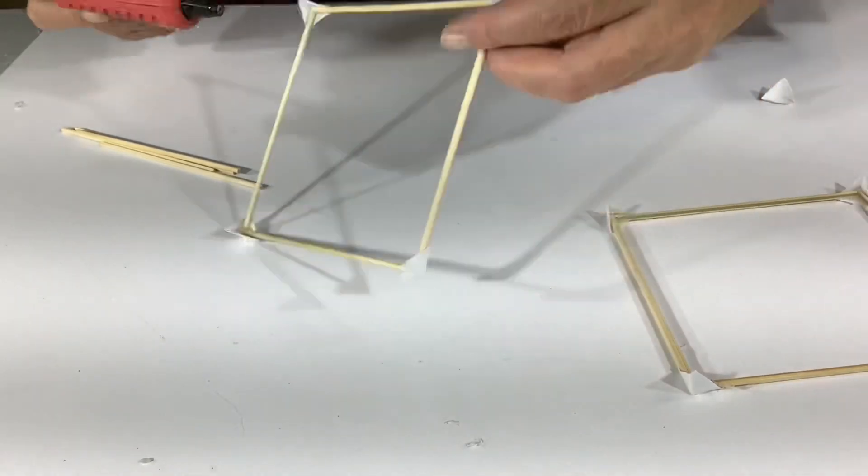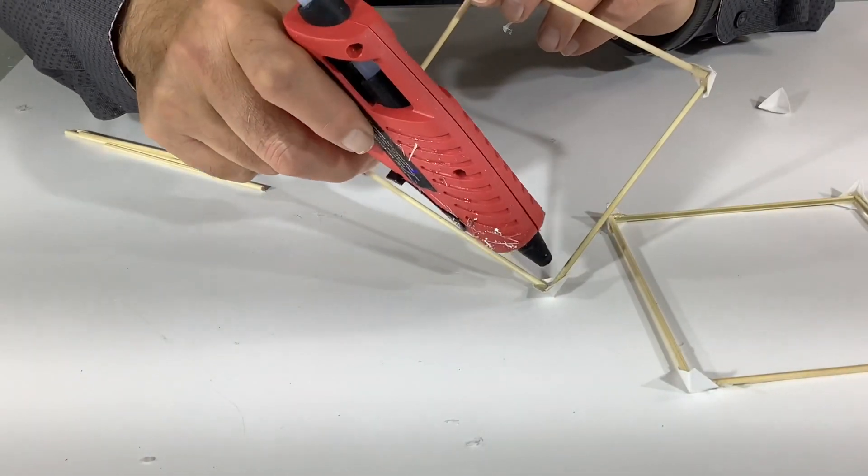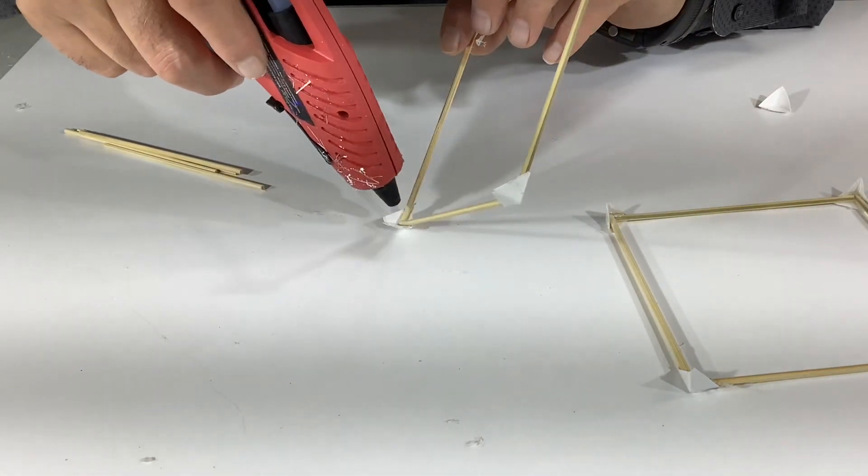There we go. And when you have two of them done then just put a little dab of glue in the corner of a bottom one and place up the wall skewers.